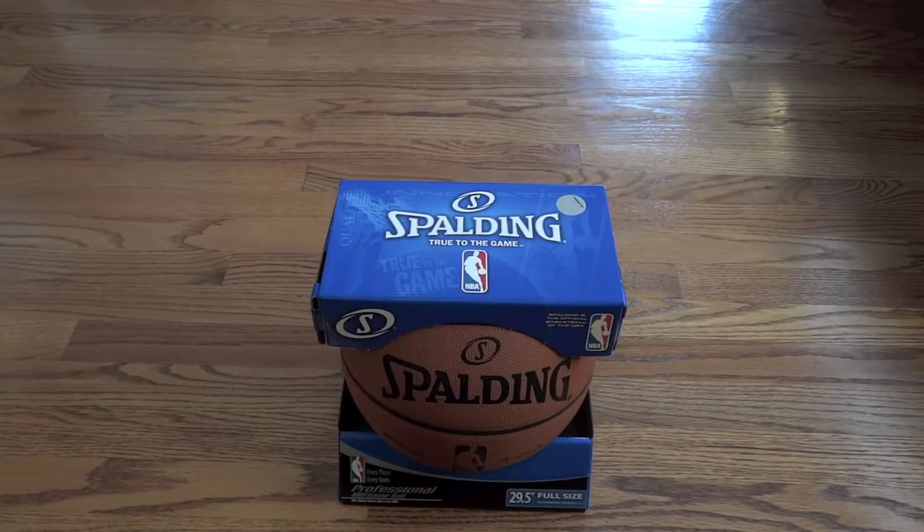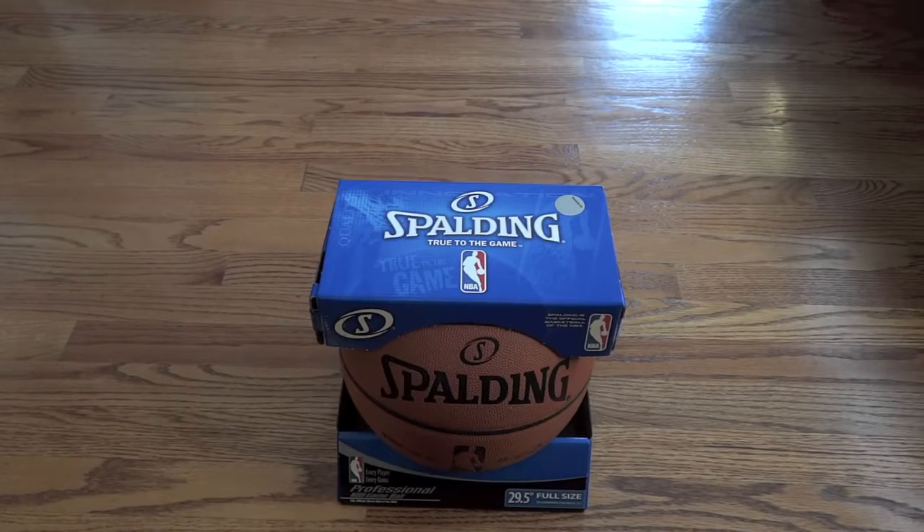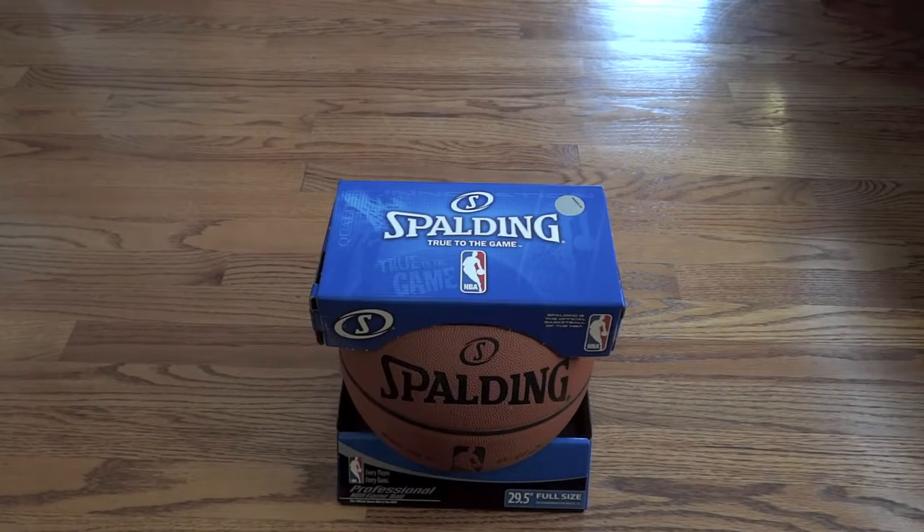What's up guys, I'm back with another review of the official NBA game ball. This is an update to my last video. In my previous video, I showed you guys an NBA game ball.